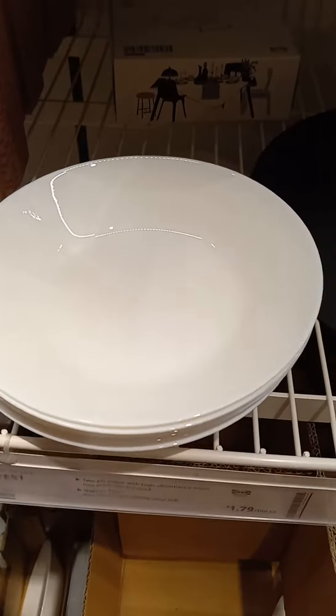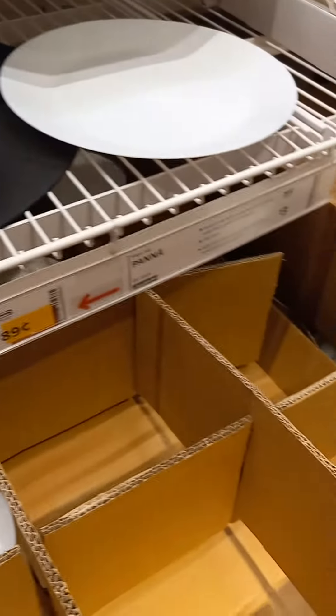$0.89. Let's see what else we can find under $5. All three of these are $0.89.